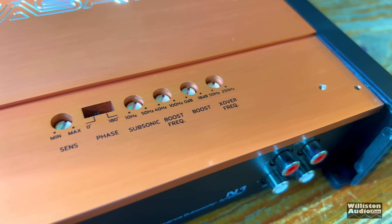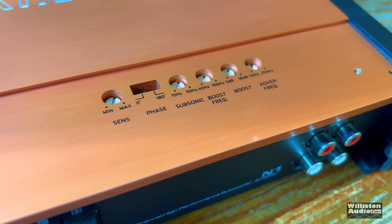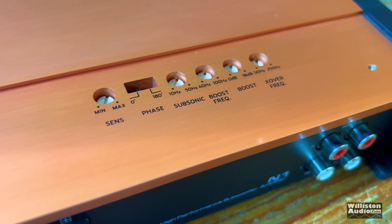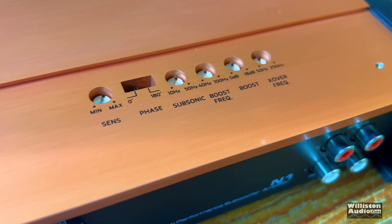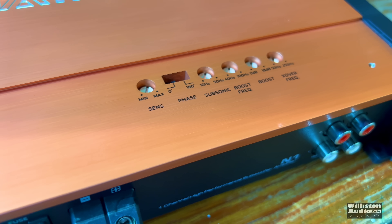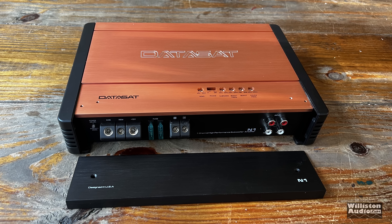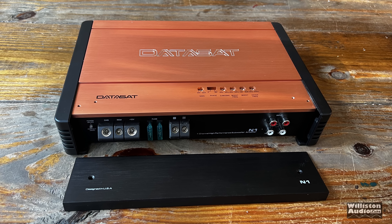Once you remove this top cover, you do have options here for sensitivity, phase control, variable subsonic, a boost frequency as well as a boost level, and a crossover frequency as well. The overall look and the fit and finish of this amplifier really don't fit into the ultra budget category of this amp.